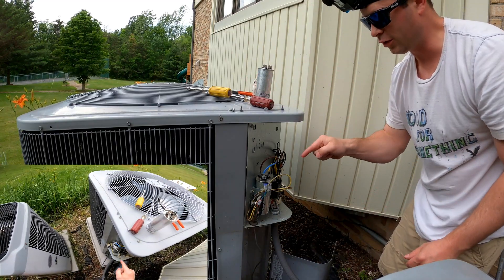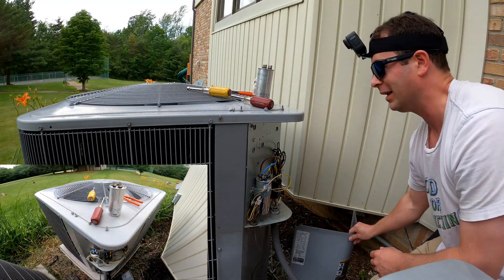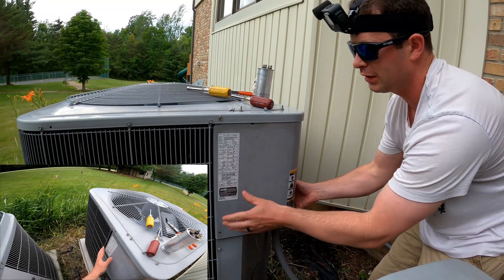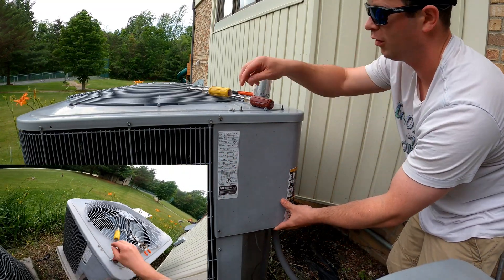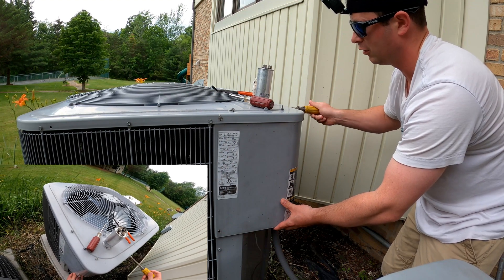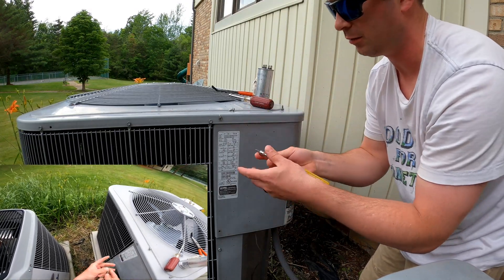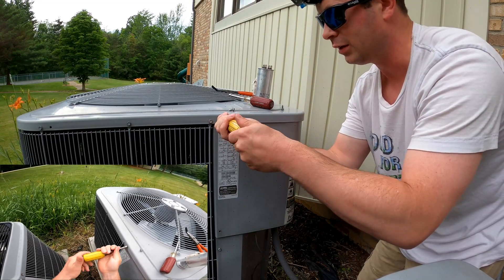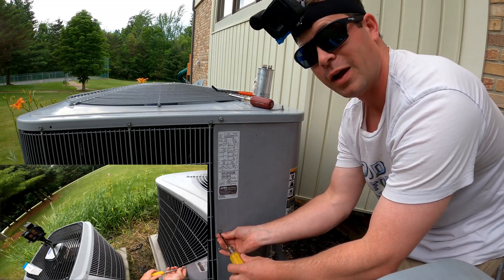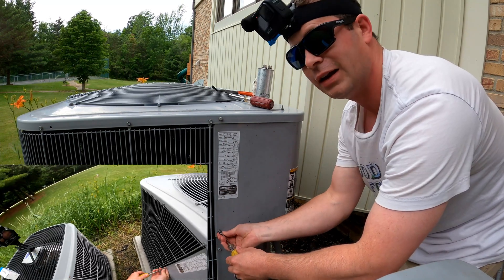That capacitor cost about $22. Not to knock HVAC techs at all — what you're paying for is the immediacy of the fix. Most of the time when you're calling them your air or heat doesn't work and you need it fixed right away. The guy would have had the part on his van and fixed it that same day. But if you're a little handy, it did take a couple days to get the part, so if the AC was completely broken, with little kids in the house I honestly would have paid to get it fixed right away.